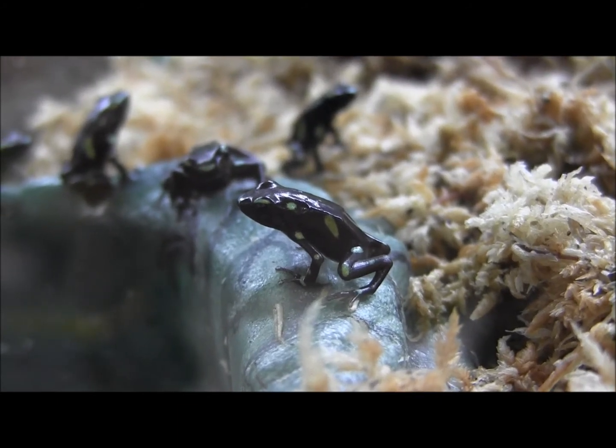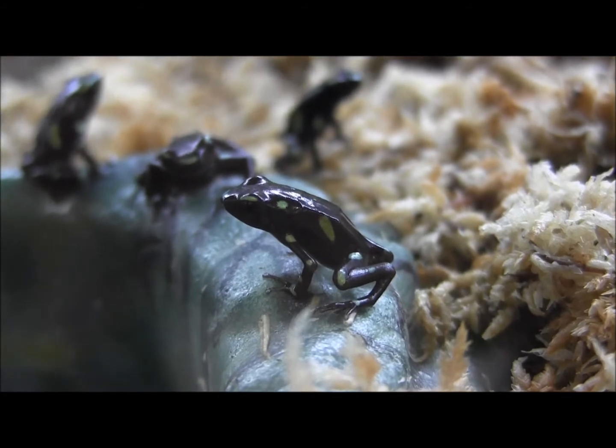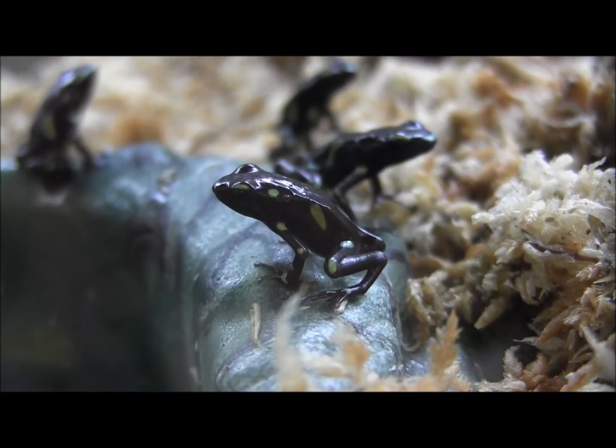These arrow frogs are going to be listed on our website at www.lllreptile.com. There you have it — those are a few of our aberrant patterned green and black auratus arrow frogs.